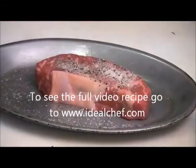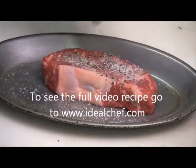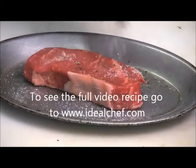Press it in. I got some fresh sea salt with some dried herbes de Provence, which I'll put on there also. Toss it over, and again, season the other side.